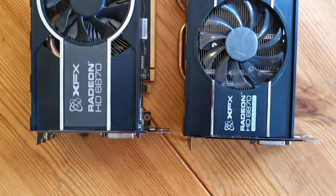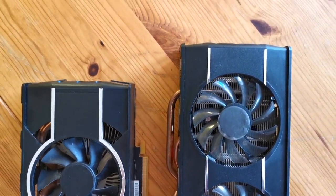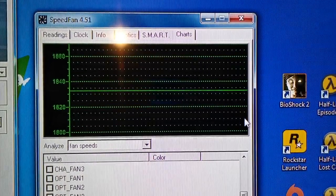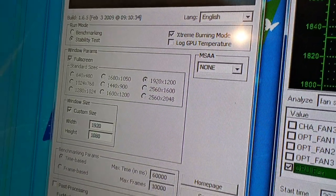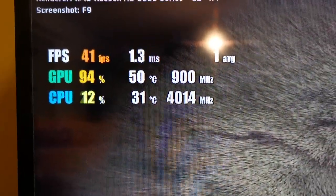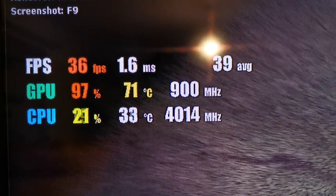One thing I noticed when gaming with both these cards was the noise they make. The fan on the stock card gets noticeably louder when it's under any kind of load, and if it's loud enough to be noticeable, it's loud enough to be annoying. Speedfan tells us the stock 6870 runs at about 1830 RPM at idle. Furmark has a useful stability testing mode — used with caution — so let's put it under some strain.